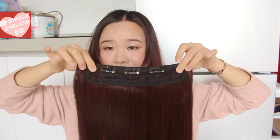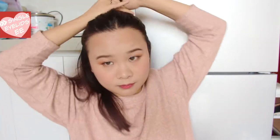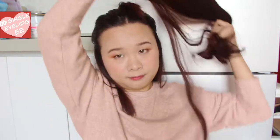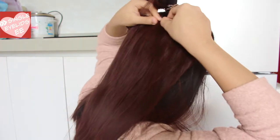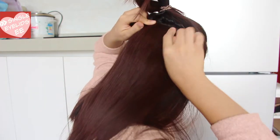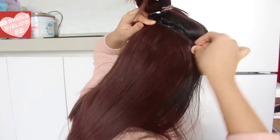This last wig is super easy to put on. All you need to do is unclip the clips and then clip it onto your hair. The pro about this wig is that it's so easy to put on, but the downside is that it doesn't feel comfortable when you have it on. Plus, because I have thick hair, it looks super thick on me. If you have short or thin hair, maybe this will be good for you.